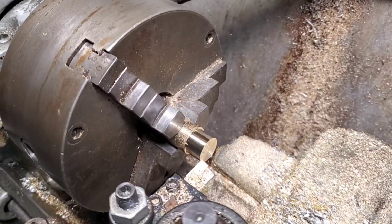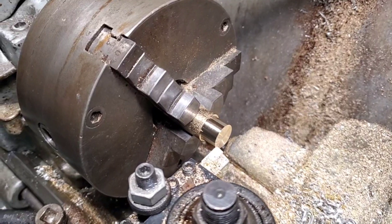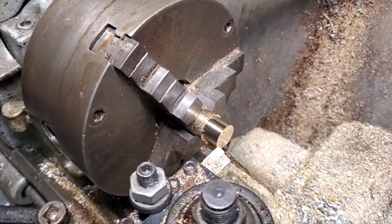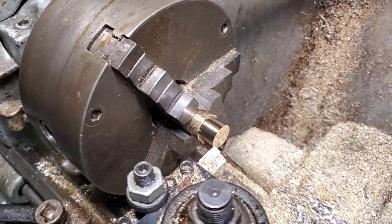Bob, back on the lathe here at Vintage Lambo. Let's see about making this offset bushing. Hopefully everything works out all right, so let's have at it.